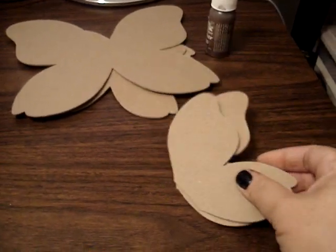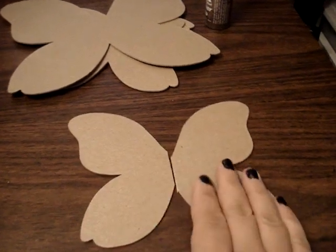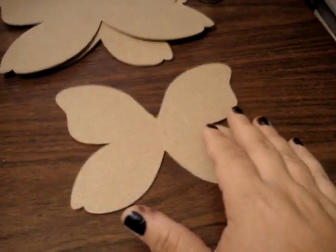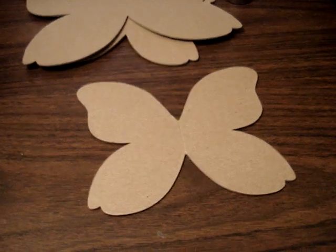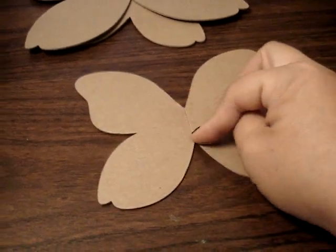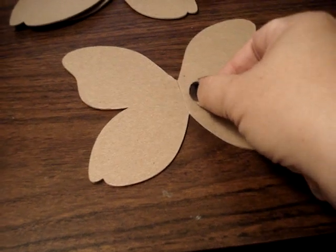I'm going to show it with a smaller one. Basically I cut it in half, and then I just go ahead and connect the butterfly together. Just make sure it's nice and lined up, and then I just tape it down with some regular Scotch tape. Be sure to cover this complete line right here — it's nice and secured.